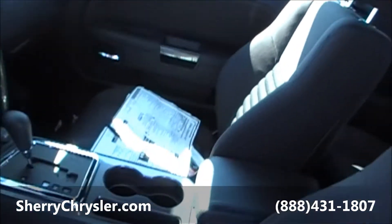Glove box. It's actually surprising in these Challengers — there's plenty of rear leg room for your back seat passengers. As you can see, there's quite a bit of leg room for a sports car. Usually the back seat is so tight you can't even fit back there, but you can fit two adults very comfortably. This specific unit also has side curtain airbags along the side of the car.